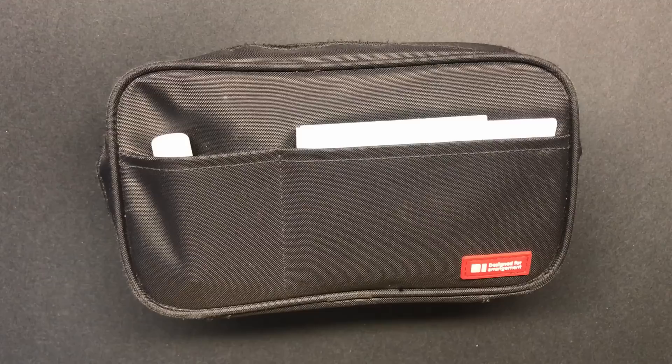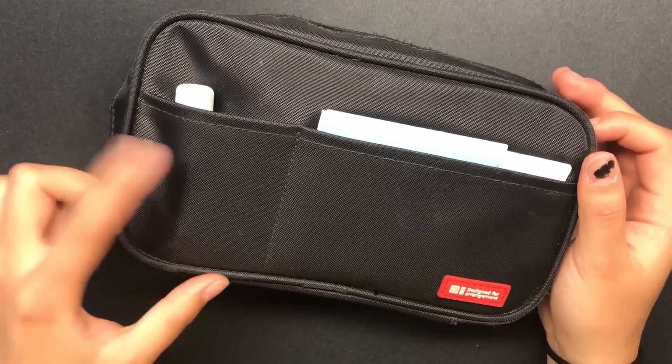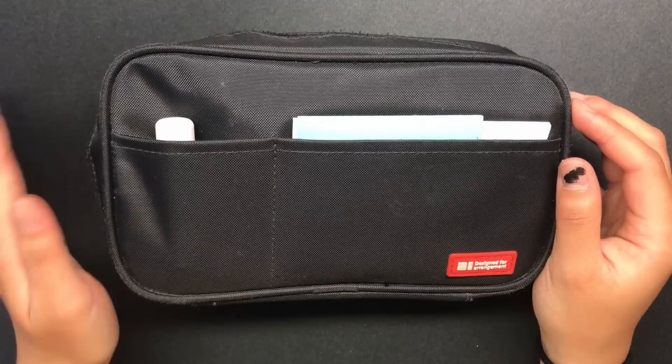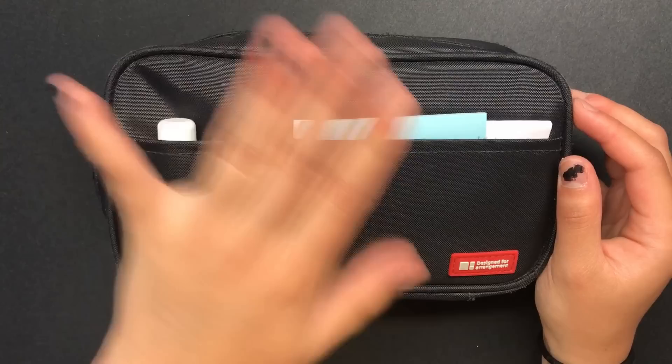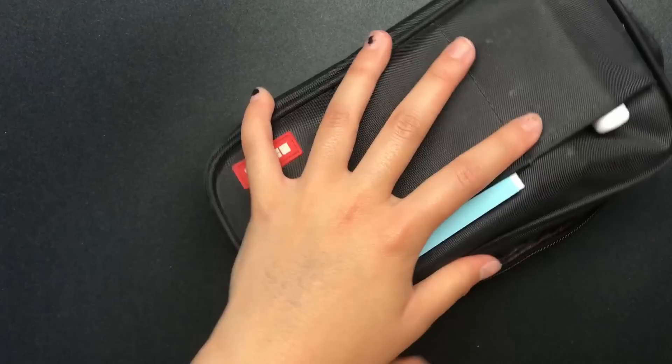So I have the Lee Hitt Lab Pencil Case, obviously in the color black. Starting off with the first front two pockets, I have a chapstick — this is the Chapstick brand Candy Cane chapstick. It's my favorite chapstick; I love peppermint stuff, so this is right up my alley. And I just have some sticky notes there. Sometimes I'll also keep my whiteout in this compartment, but this time I have it inside, which we'll see later.